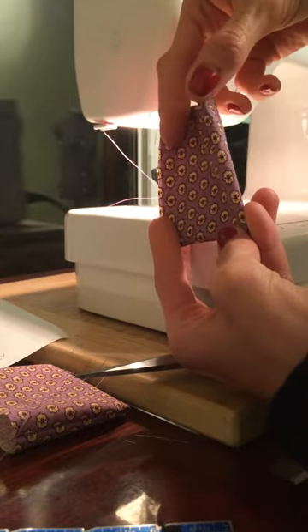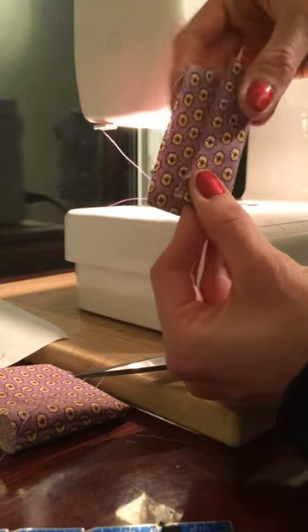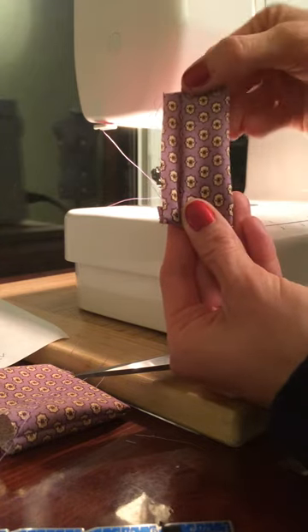This side is your folded side. Fold it over so it is half inch away from the raw edges, and we are going to topstitch along the new folded edge.